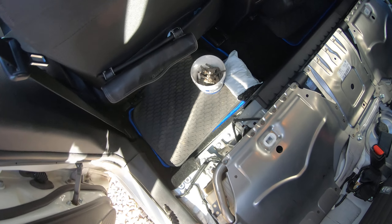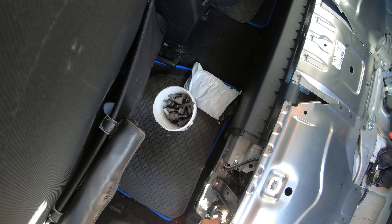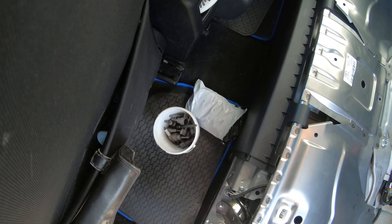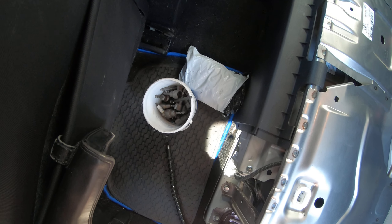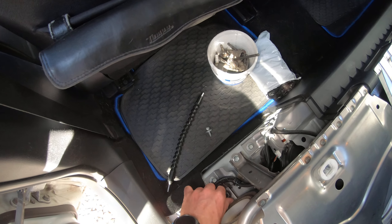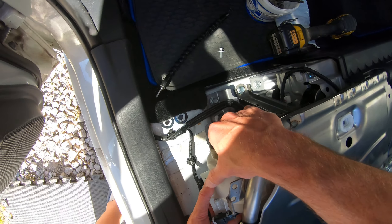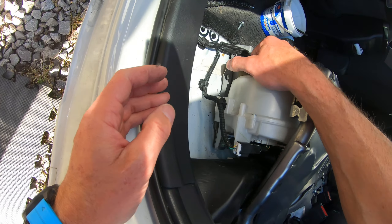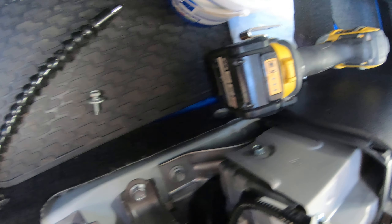We don't recommend using that with an impact drill, but that's just low torque I believe. Okay, it turned out to be higher torque. One of them is done — there's a nice bushing here. Let's see if it's going to pull out nicely from here; I might have to struggle and fight for the rest of it.